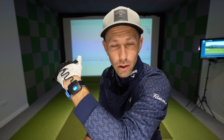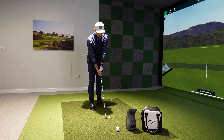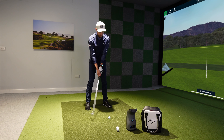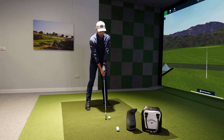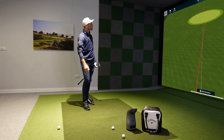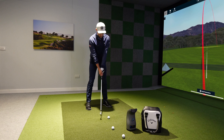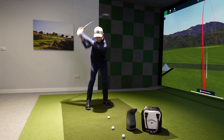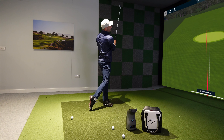So how do we start shallowing the golf club out and getting that more penetrating ball flight and striking the ball more pure? I've got my HackMotion wrist sensor on for this, and I'm going to show you the difference between someone that swings steep and over the top compared to someone that shallows the golf club and has that more penetrating, powerful ball flight. I'm going to set up as similarly as possible with the two shots so the wrist angles will be similar at the start. First I'll swing over the top and steep, then the more shallow penetrating ball flight.